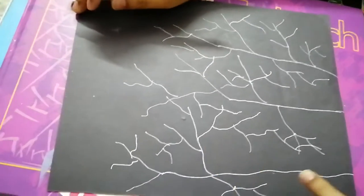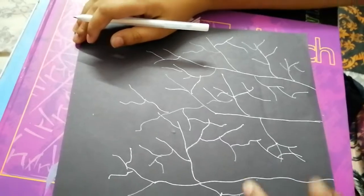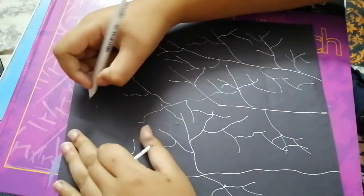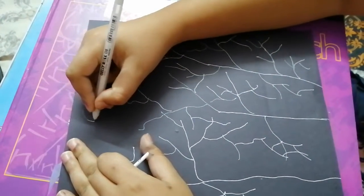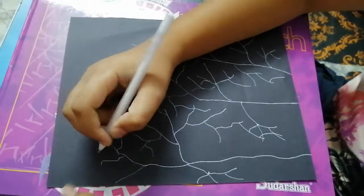So guys, we have drawn the trees. If you want the leaves, you can draw leaves also, but I am not drawing the leaves. I am going to show you one sample of a leaf.